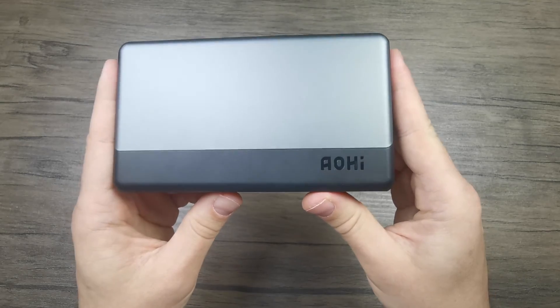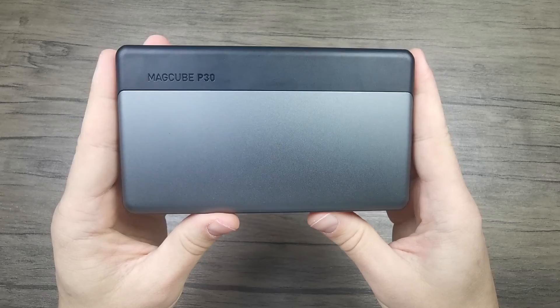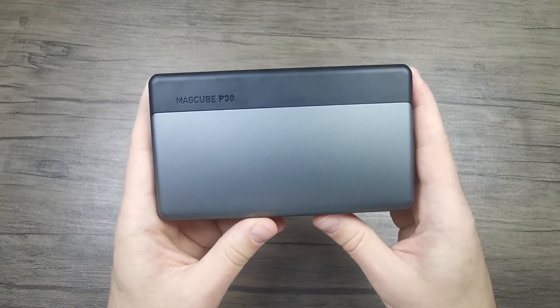So there you go, this was the EOHI 30,000 milliamp hour power bank. Thank you for joining in today and looking forward to seeing you in one of my future videos. Goodbye!